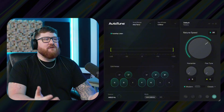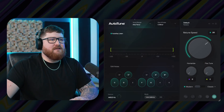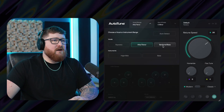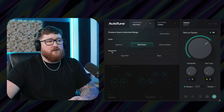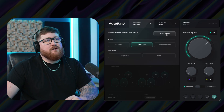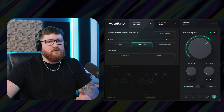Here's our default look at the Auto-Tune 2026 plug-in. We're going to go down the list of what everything is, and I'll explain everything to the best of my ability. We've got our vocal range up here, which is going to be soprano, alto-tenor, and baritone and bass. And if you want to use Auto-Tune on any instruments, you've got high, mid, or bass. We also have an auto-detect button, which when you click it and play your vocal, it will detect what the vocal range is for that audio, if you don't know.